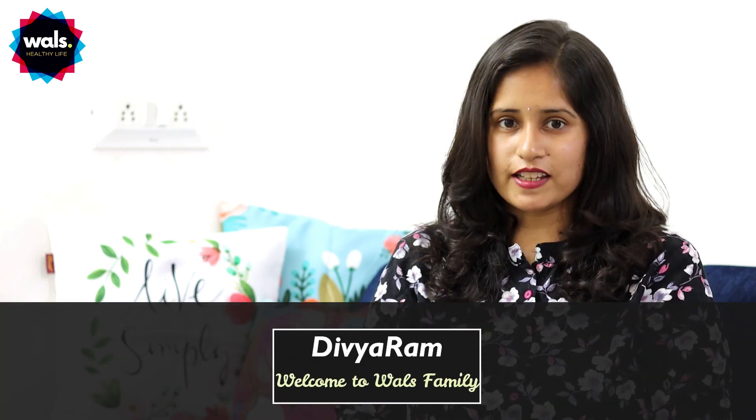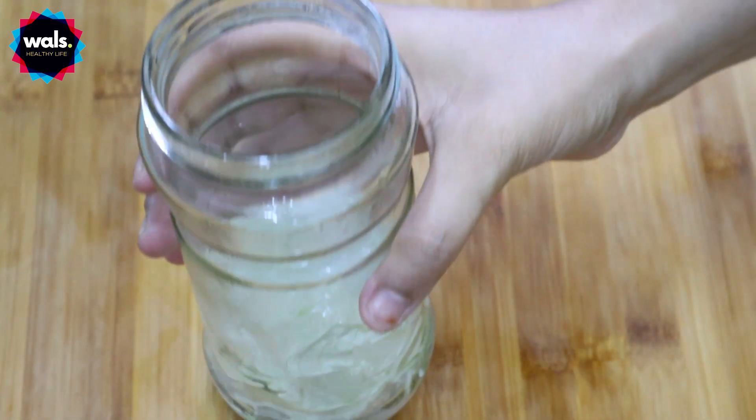I will explain it very well and show you it very well. Hey guys, this is Thibiyaram and welcome back to our channel, Balls Healthy Life. I have already told you what I did in this video — this is the aloe vera gel.